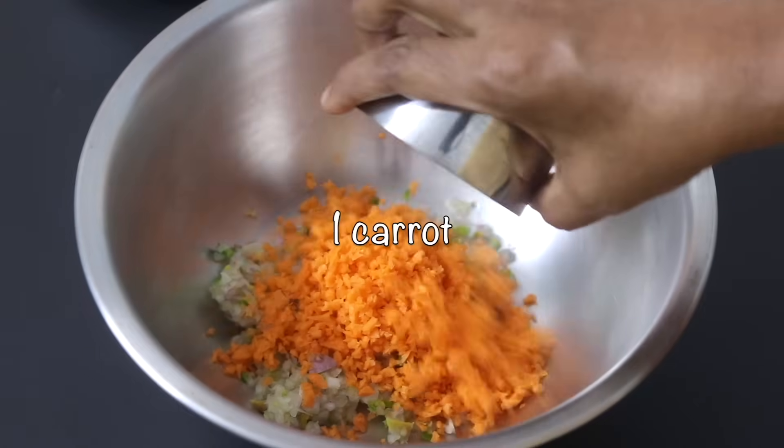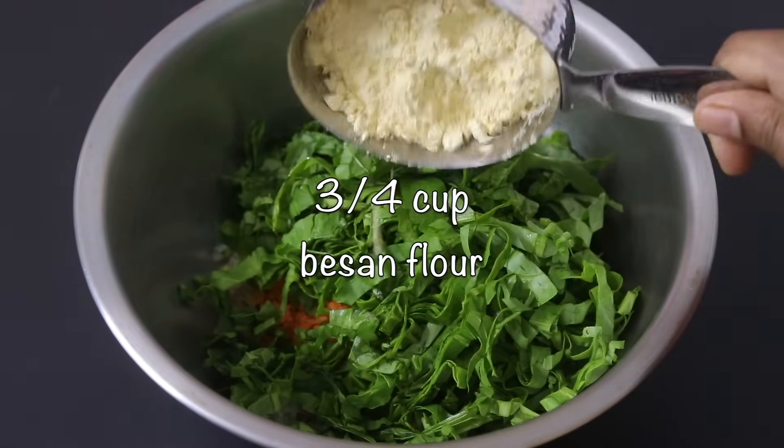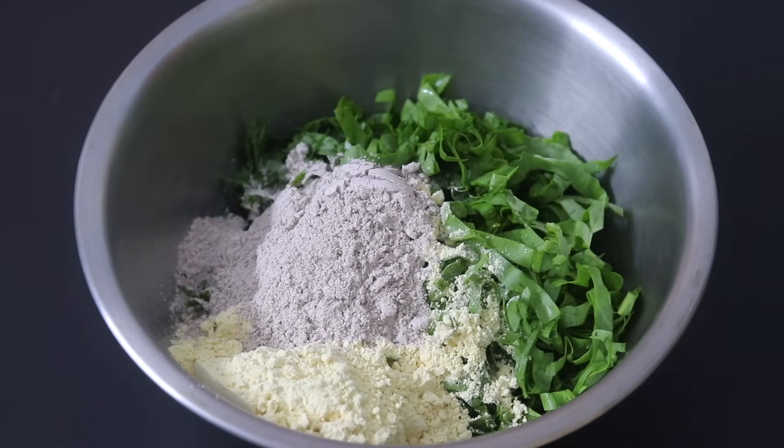One medium sized carrot finely chopped, one cup palak leaves finely chopped, three-fourth cup besan flour also known as chickpea flour, and one-fourth cup sprouted ragi flour also known as finger millet.